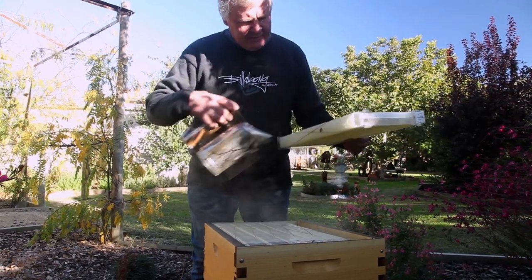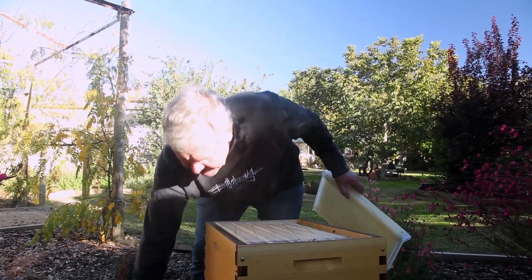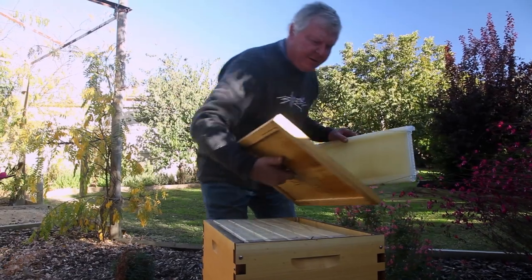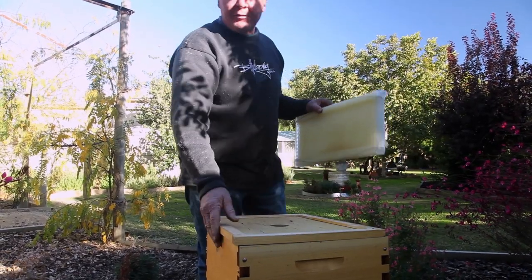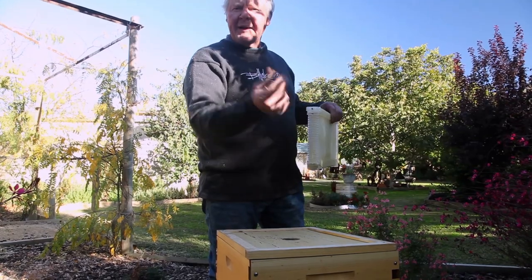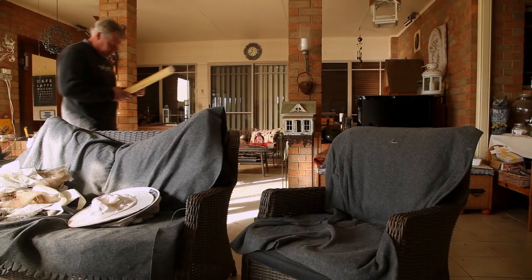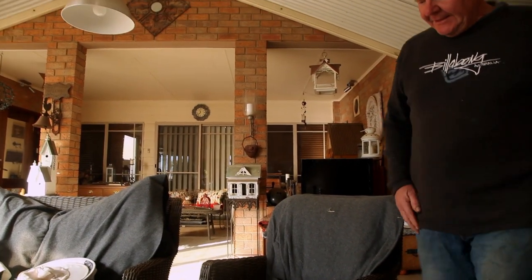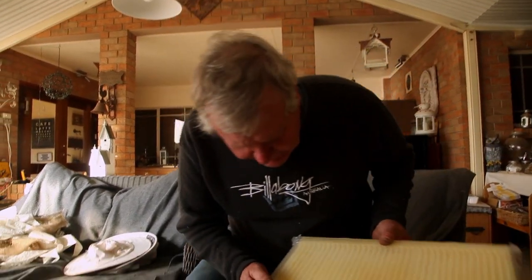They're pretty thick down the bottom - they're just not bothering because there's nothing going on up top so they don't need to get too excited. Anyway, we'll just pop that back on there and go back and have a review about adjusting our screws. We'll go back into the house for that bit.